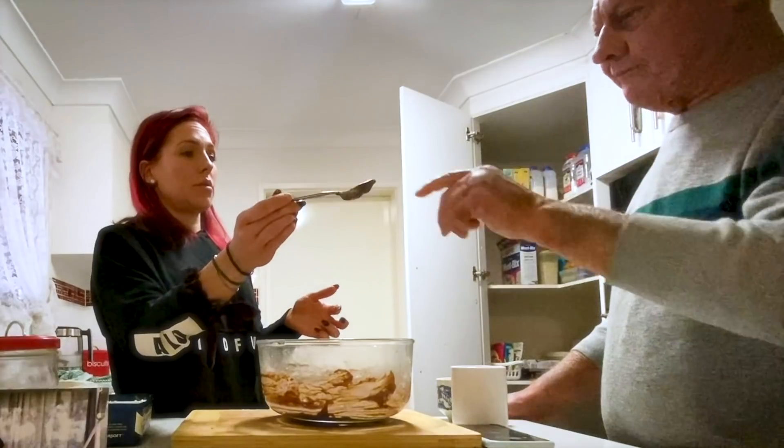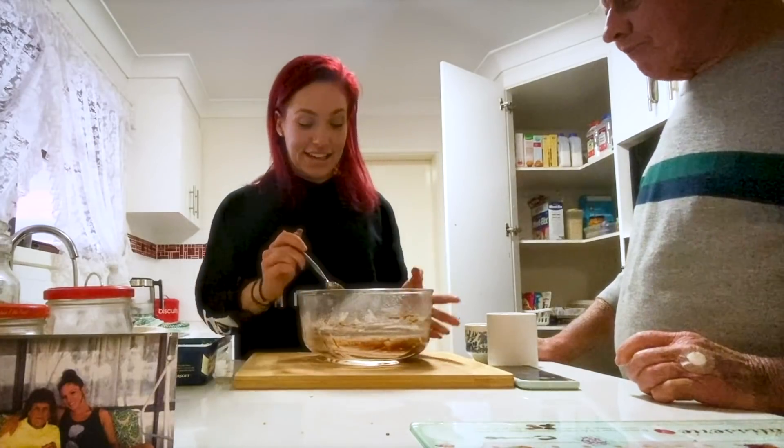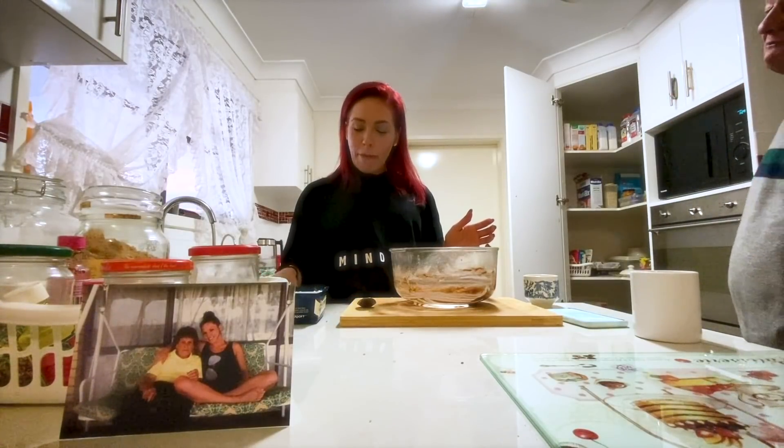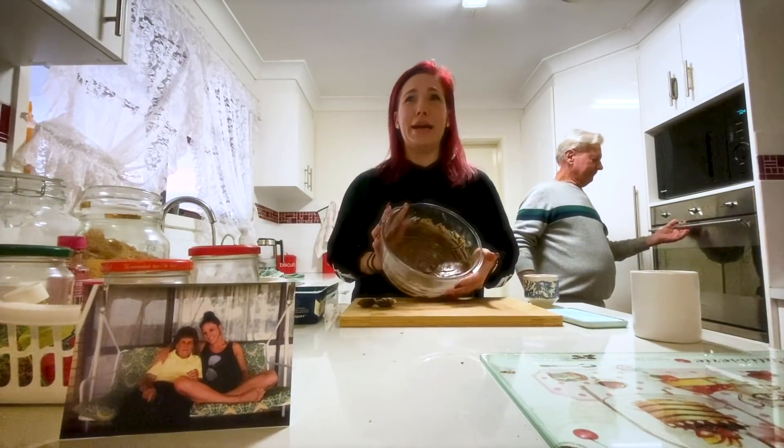Put that in the oven. Take a little bit. That's perfect — it tastes like nan's. Stop eating it, Shana. You'll be complaining about the pounds. I'm already complaining about the pounds. Hashtag quarantine. I just don't understand why I'm gaining weight.